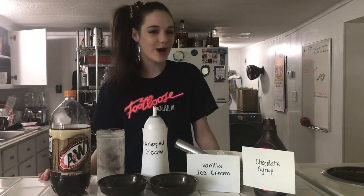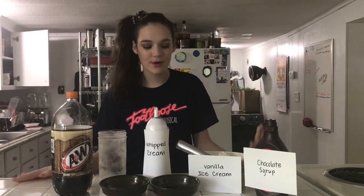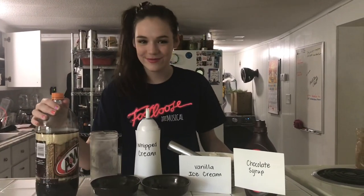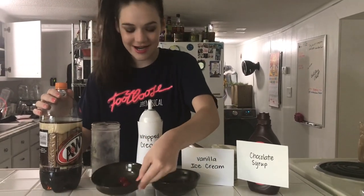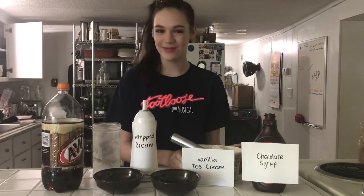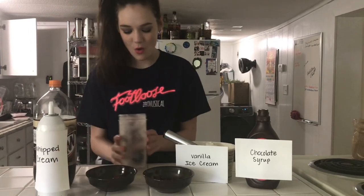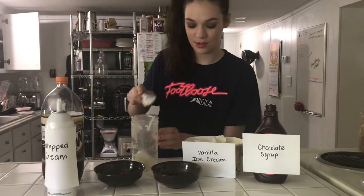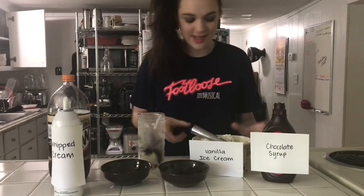Welcome to the 80s, starring MTV, Footloose, and heavy metal. Today we are going to be making a brownie root beer float. And as always, you will need your A&W root beer, brownies, maraschino cherries, chocolate sauce, whipped cream, and plain vanilla ice cream. So first, I'm going to start off with my cold glass and add three scoops of ice cream, some brownies in between each layer.